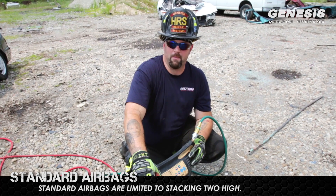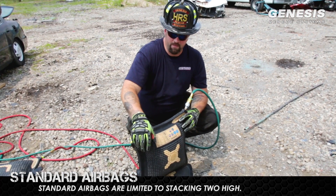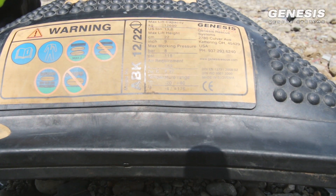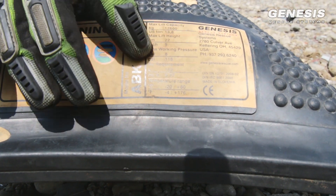And now for our standard conventional airbags. As you can see, when they're fully inflated, they inflate rounded on the top surface and also the bottom surface. On all of our lifting bags, you'll see the pertinent information all listed on the tag.